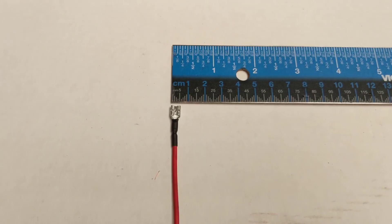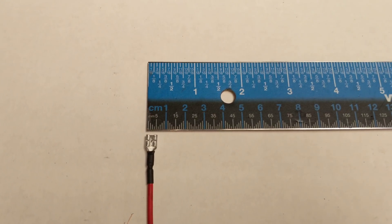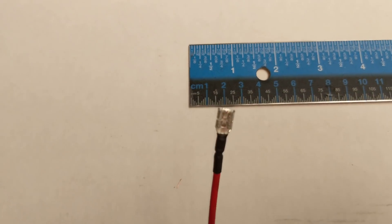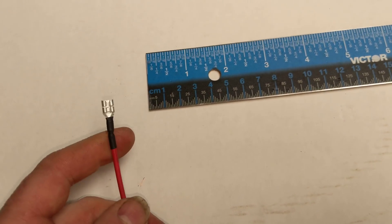I've prepared a wire here. It's a 14 gauge wire with an uninsulated five millimeter spade female terminal. I've just applied some heat shrink to it as a strain relief, and it's crimped.